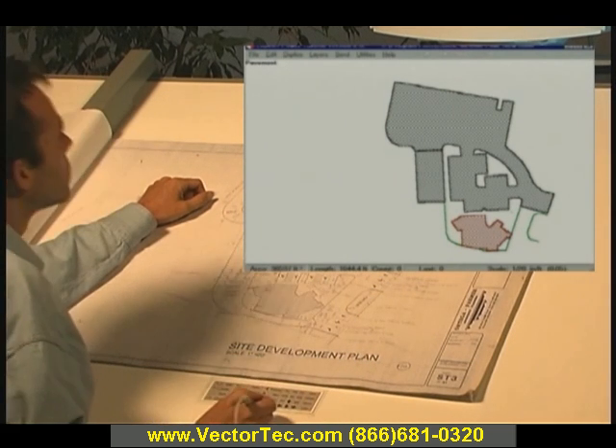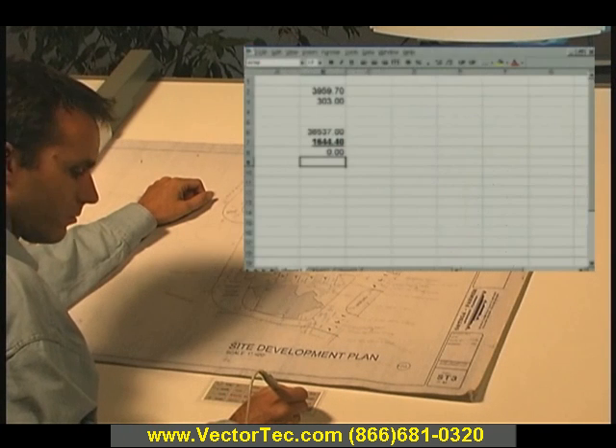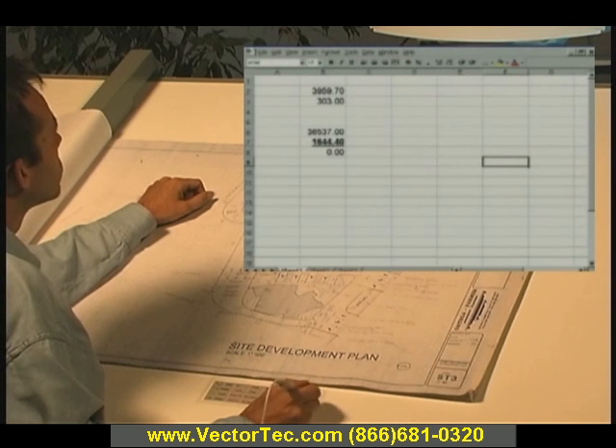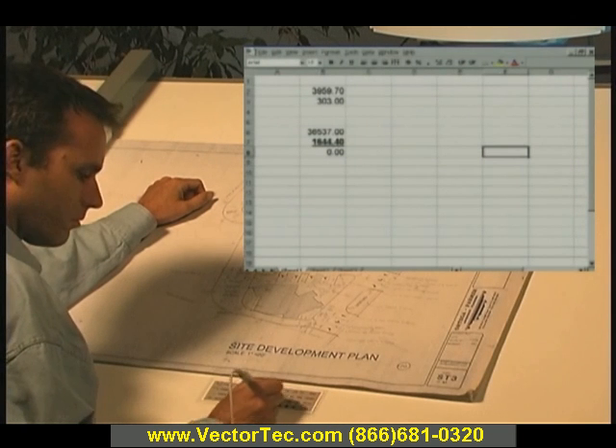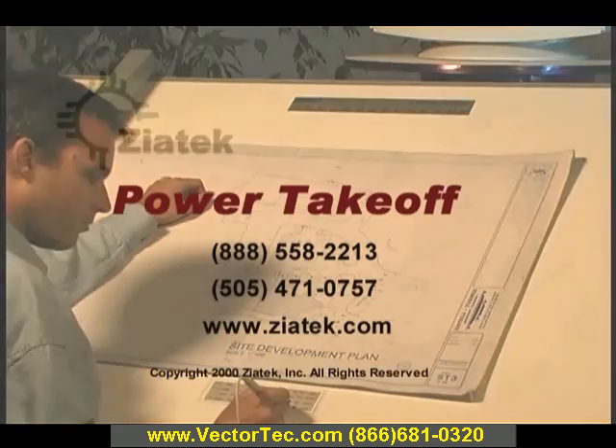Power Takeoff is used by both small and large companies, including many of the top ENR 400 contractors in the country. Whatever you're estimating, ZEATEC Power Takeoff will save you time, increase your accuracy, and build your profits.